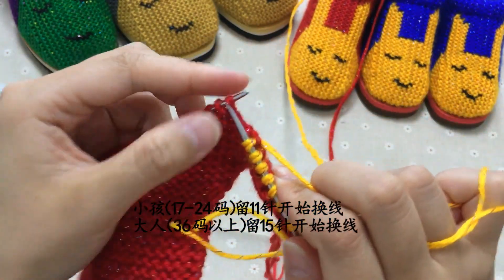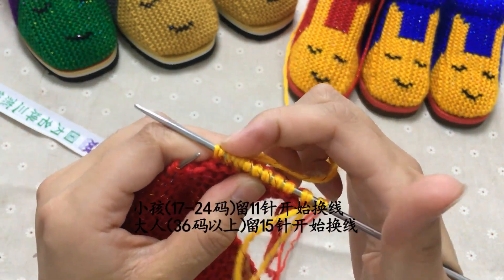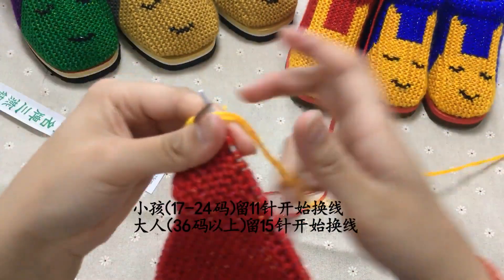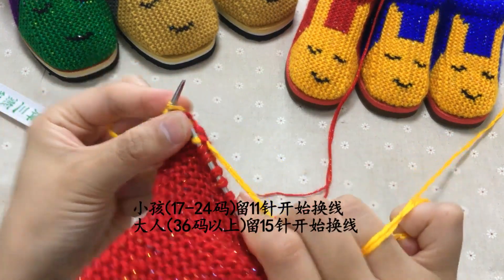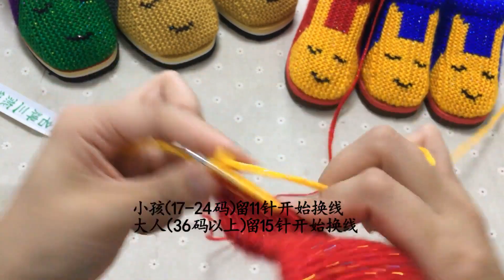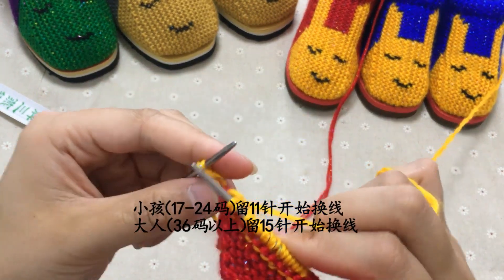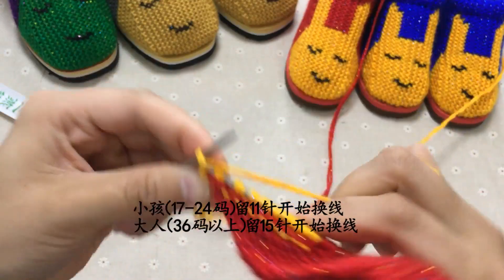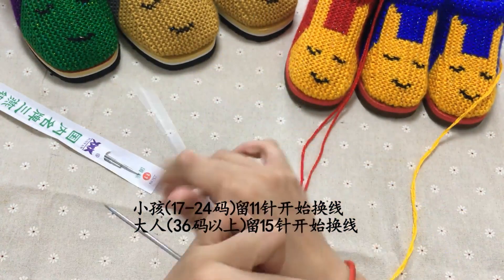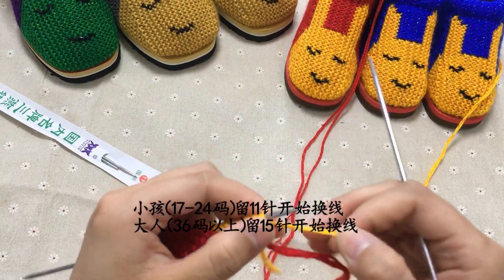还是要丢针的，这边还是要丢针。好，这边的两针继续丢掉，现在针上是10针，2、4、6、8、10，加一针丢掉两针就少一针。好，再反过来，第一针挑下来不织，然后全部都织过去。小孩的从17、18码到23、24码的都是留11针，36码以上的留15针。